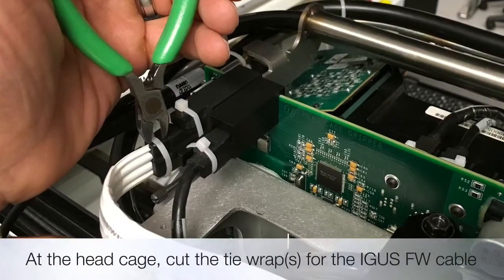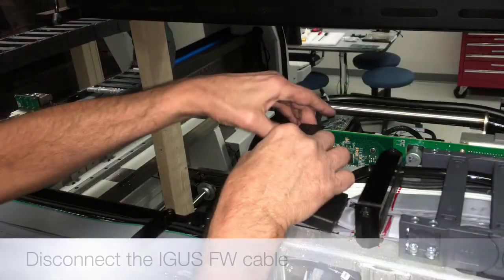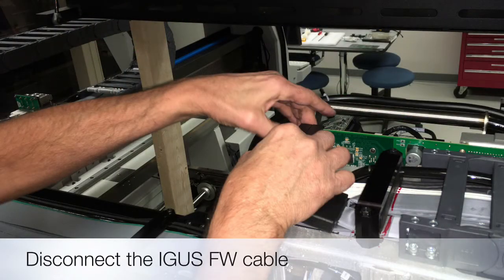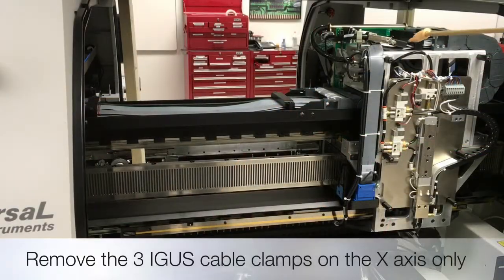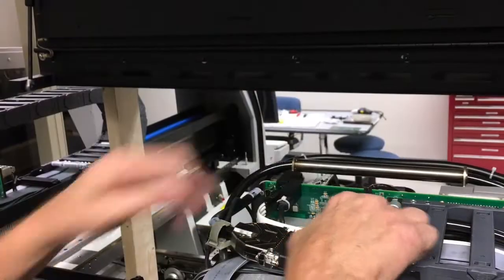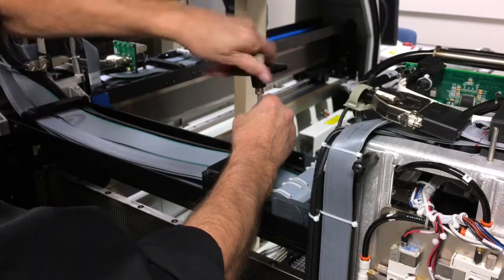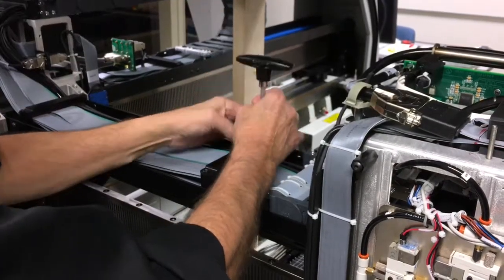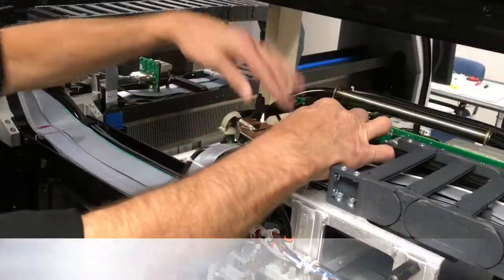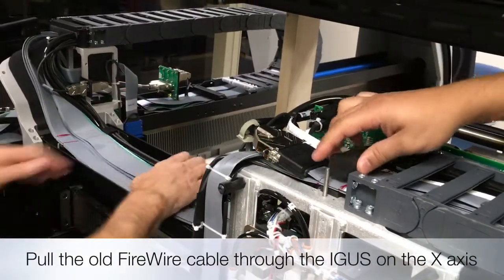Cut the tie wrap securing the existing firewire cable and remove the cable. Now remove the three IGUS cable clamps on the X axis only. Now pull the old firewire cable through the X axis.